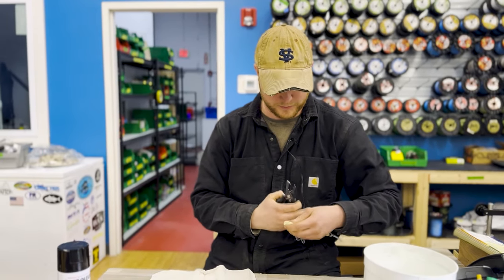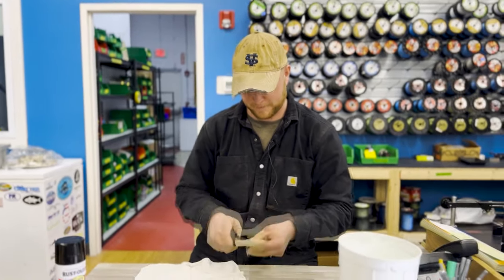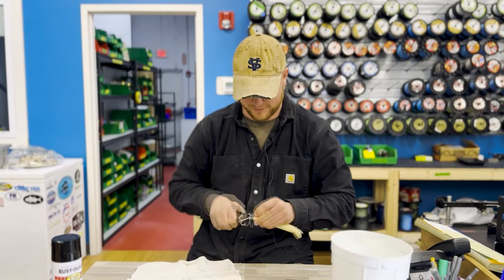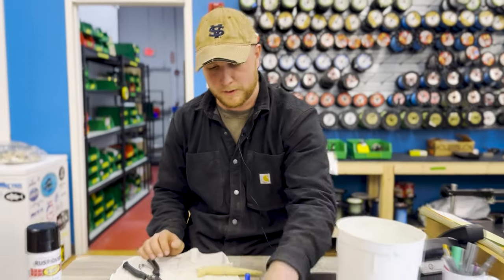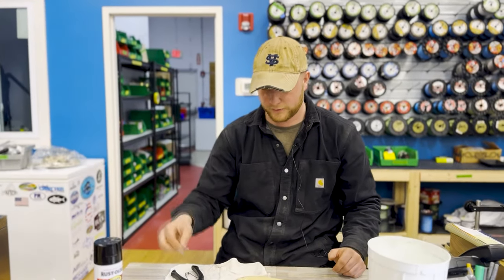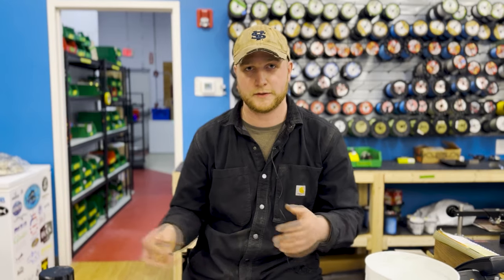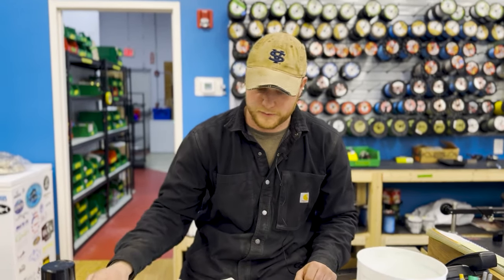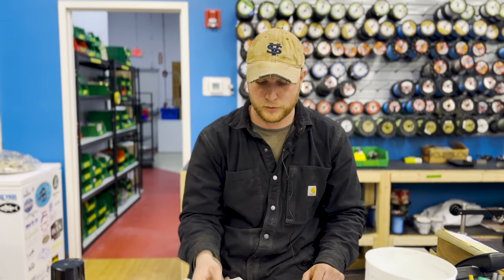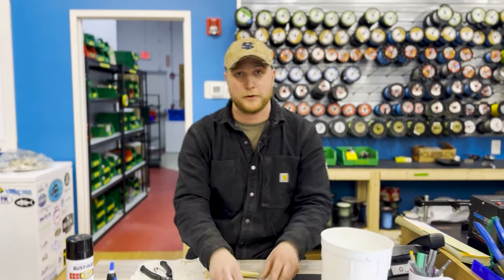First off, take all the split rings and the hooks off. The hooks on these look like VMC but they're not, so you usually swap them with VMC — just regular 3x models. You can use 3/0 or 4/0 depending on the action, which does change, so test it out yourself. I'm going to swap it out with 3/0 VMC trebles and some 7/0 Owner split rings — very rigid split rings that are harder for a striper to pull loose.